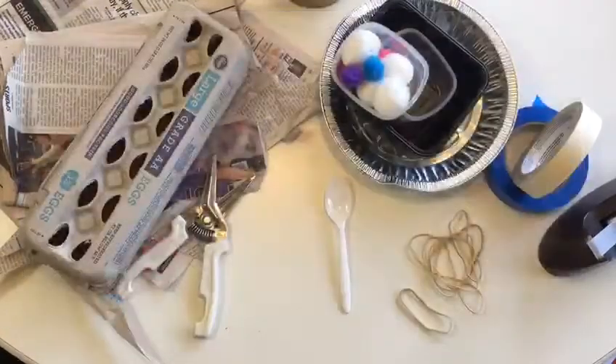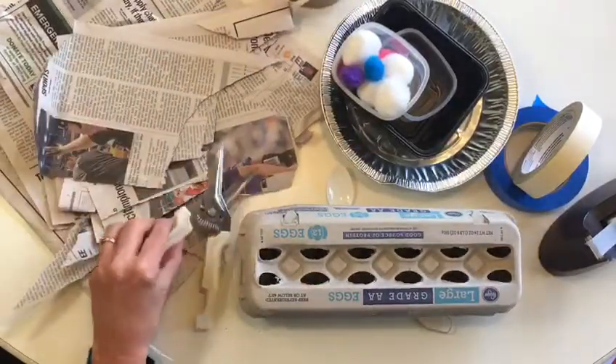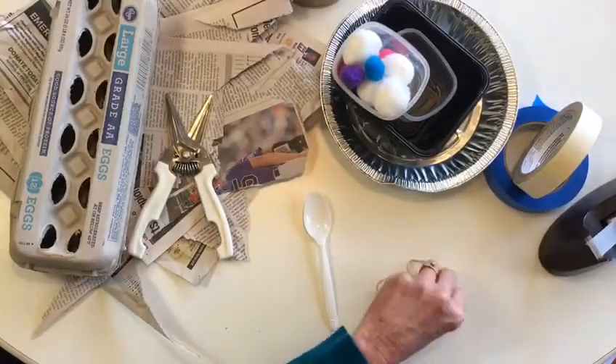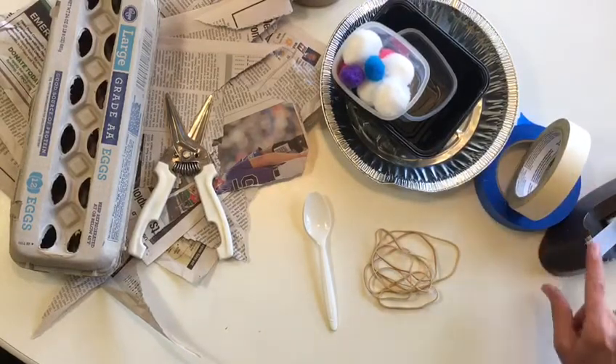So what will you need for a catapult? You'll need an egg carton, some scrap paper, scissors, a plastic spoon, seven rubber bands, and some kind of tape. I have masking, painting, and scotch tape here.